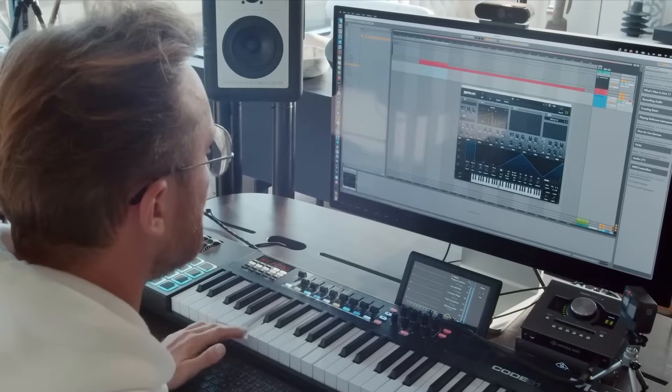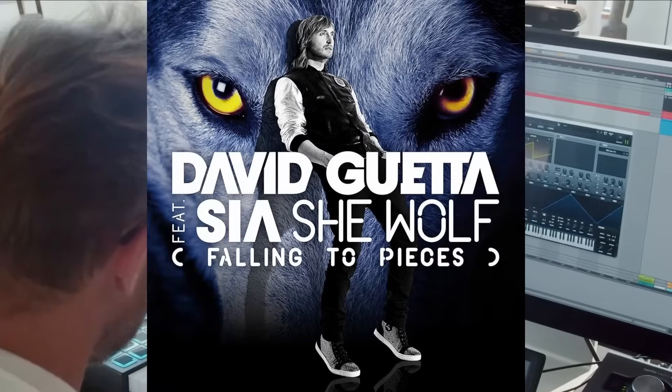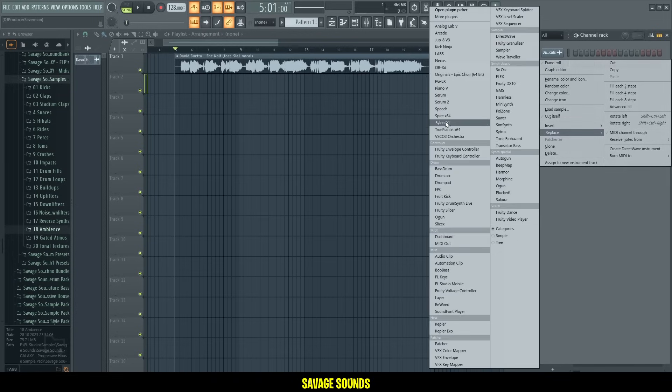It sounds even better than the original. Hey my friends, today I will take David Guetta's famous song She Wolf and turn it into a more modern and energetic EDM banger. I will show you all the steps so that you guys learn how you can make a remix yourself. Let's get right into it — let me know if you prefer my remix or the original.